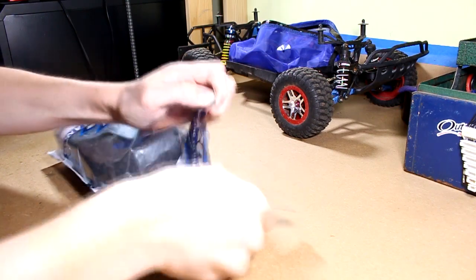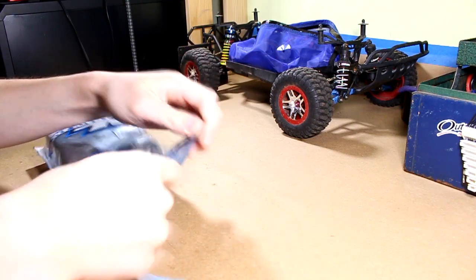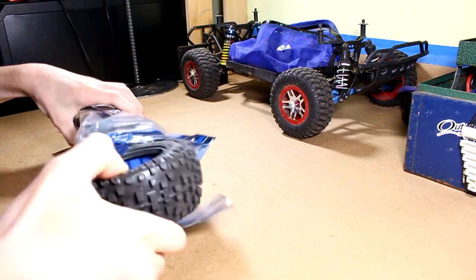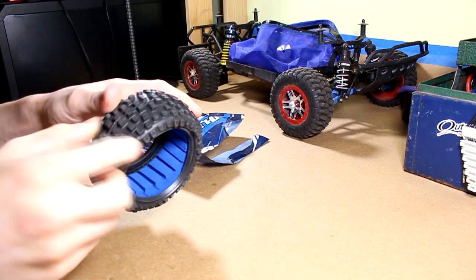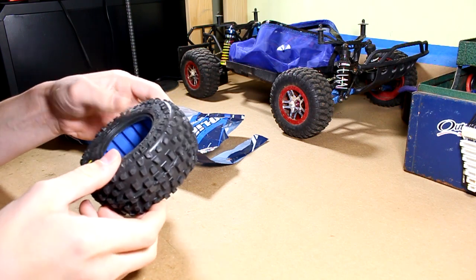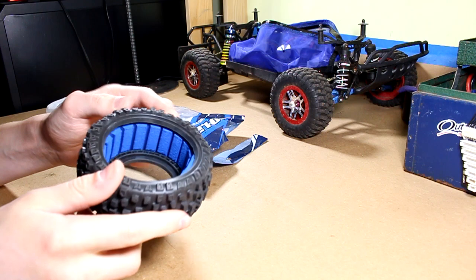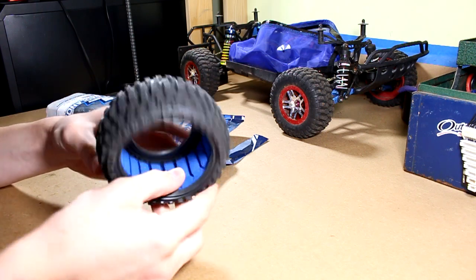So let's go ahead and tear into the packaging, starting with the tires here. They stink — if you guys know Proline tires, they stink, but they're cool. They come with foam already in them, as you can see there.